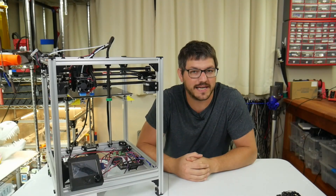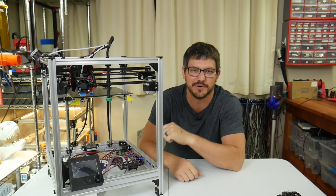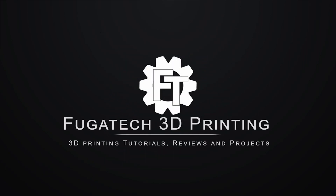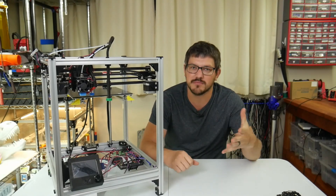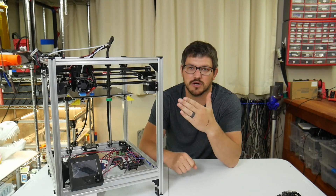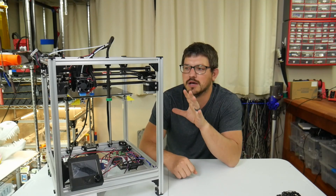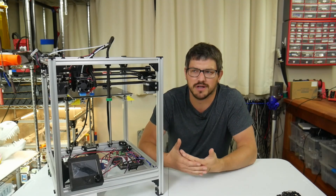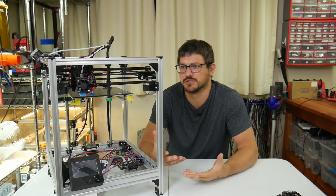What's up guys, here Fugatech 3D Printing, and today is going to be part one of converting my Hypercube to a Vorn Legacy. So as I said, I'm going to be converting this original Hypercube — pretty much the stock build by Tech2C with a few changes — into a Vorn Legacy. I've been wanting to build a Vorn of some type for quite a long time, just couldn't really figure out where to start and which printer to start with.